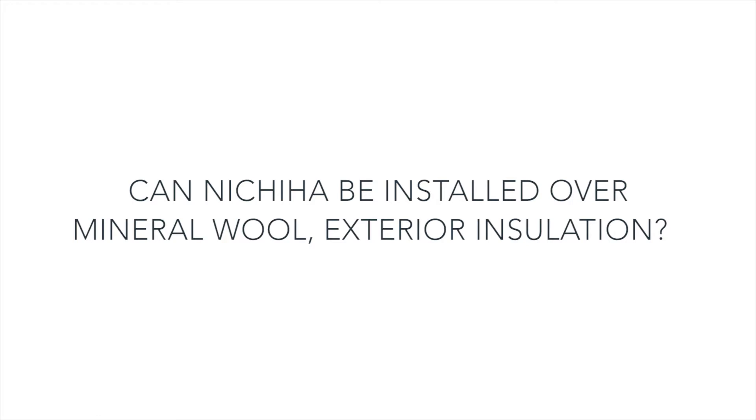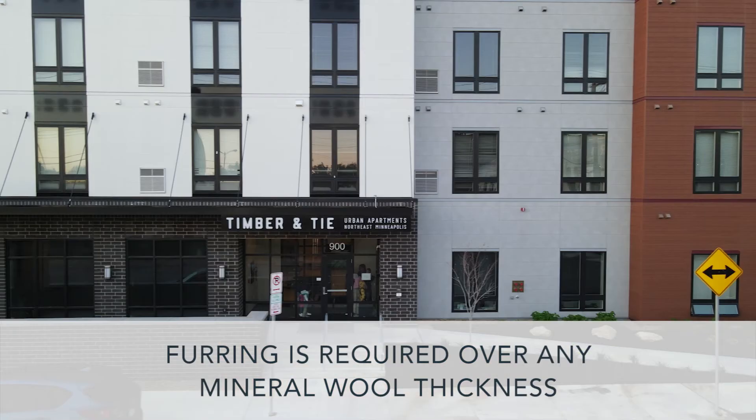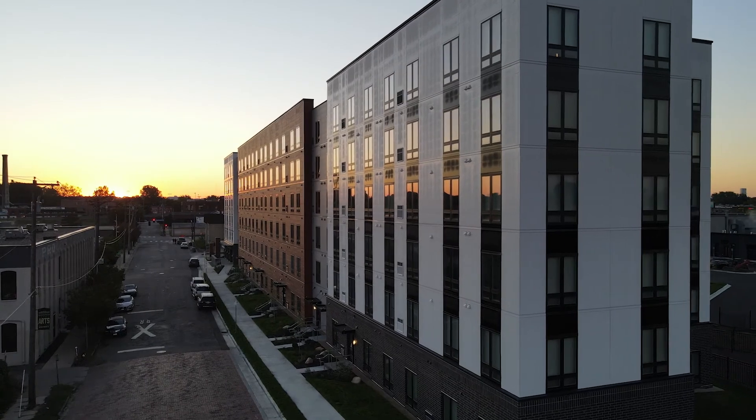Can Nichiha be installed over mineral wool exterior insulation? Yes, we can install over mineral wool; however, due to its low compressive strength, we require furring over any mineral wool thickness. You may find more information on continuous insulation on page 6 of our installation guide, or you can reach out to us at the technical department for design assistance.